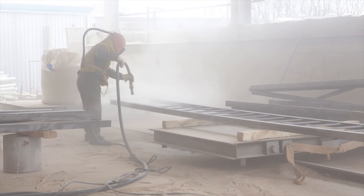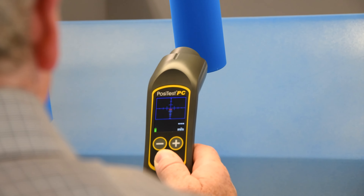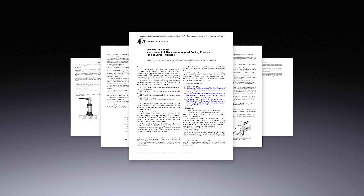The ideal solution is to measure the powder before it is cured in the oven. ASTM D7378 describes methods including powder combs and ultrasonic instruments.